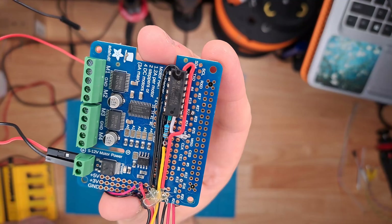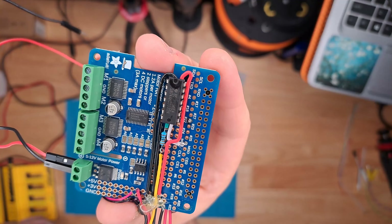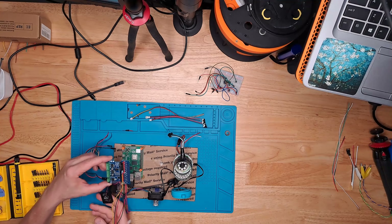The first order of business is just to reattach the stepper motor hat back to the Raspberry Pi. We'll do that with four screws on these 3D printed orange standoffs here.